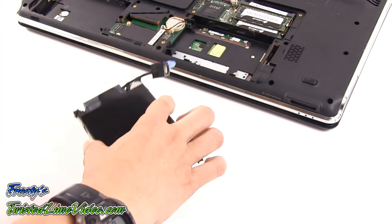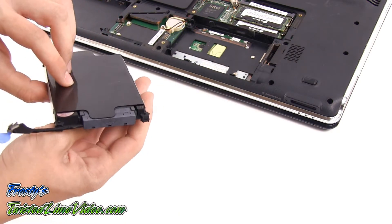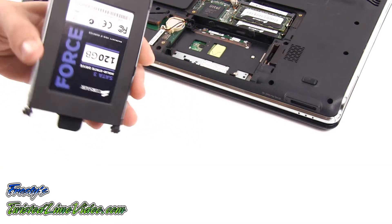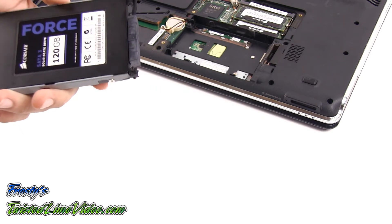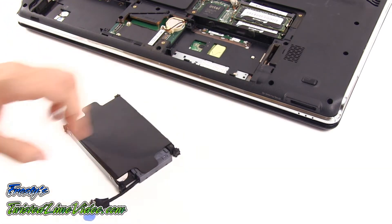This is a specialized cable that will connect the hard drive to the motherboard. This cable is part of the caddy kit which is available from newmodeus.com. They have many different versions available for different laptops.